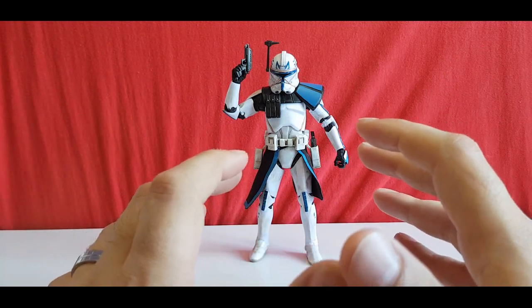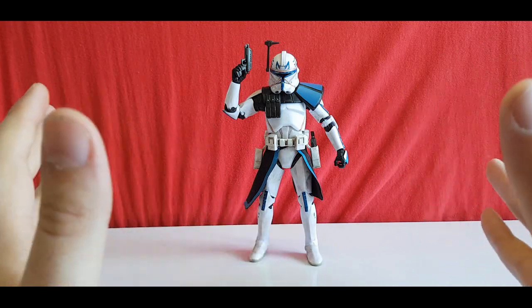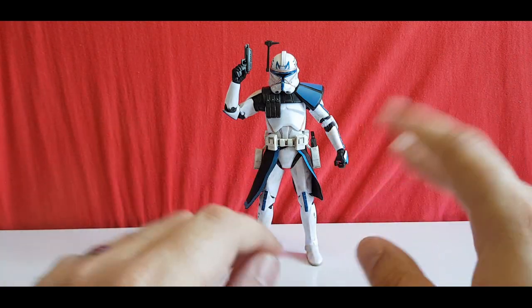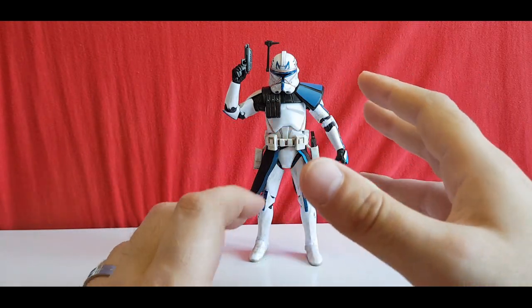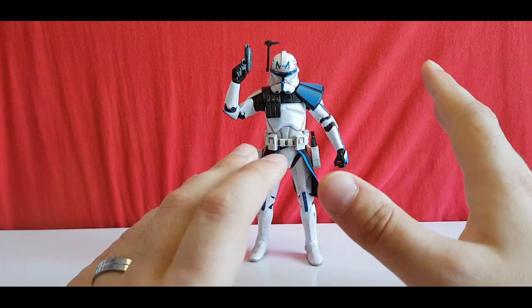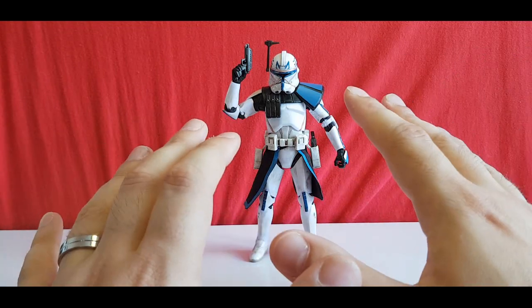I love the Clone Wars — if you go into my past videos it's all clones, all the commanders. When I got this guy I was literally blown away by the detail and everything on him. I thought it was absolutely amazing.